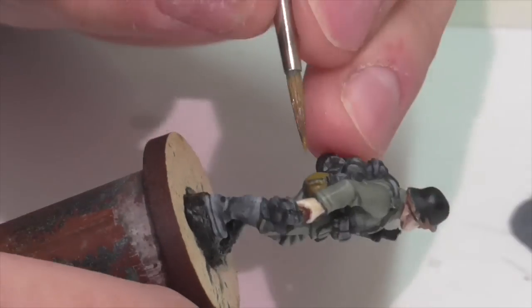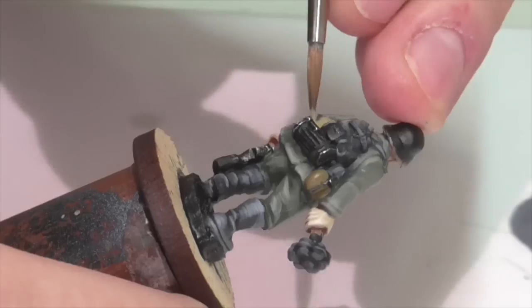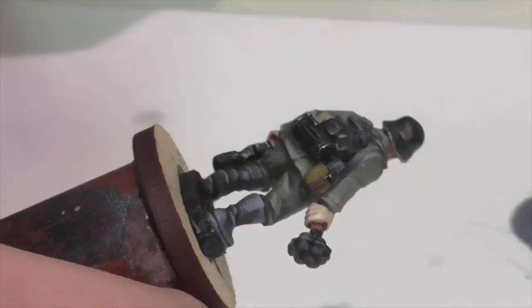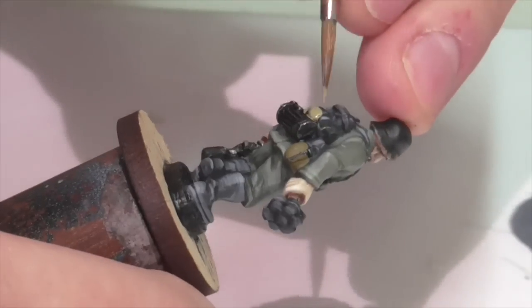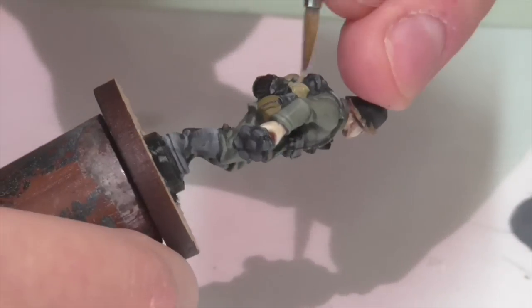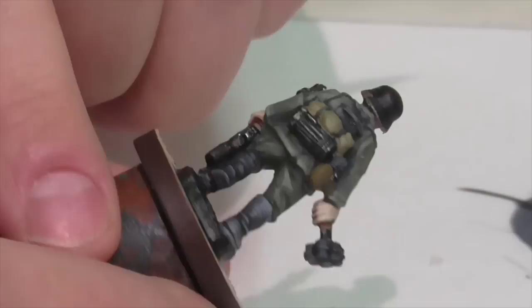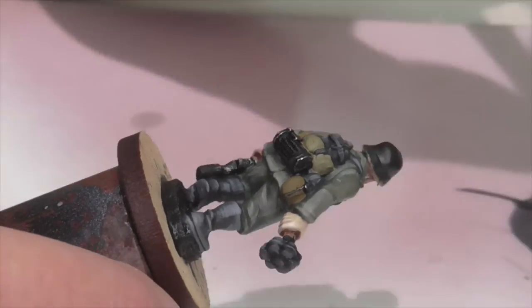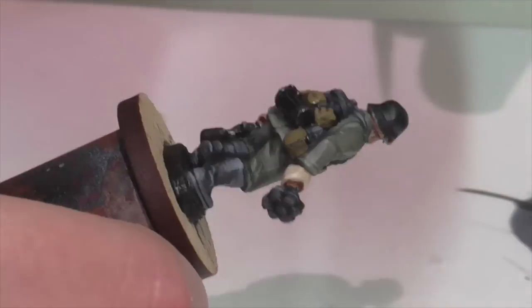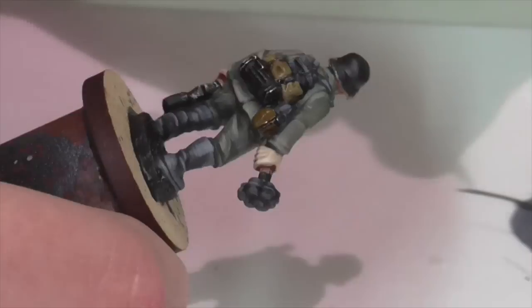For his various equipment I'm starting by base coating some of the brown-khaki areas. His water canteen bottom half is base coated in English Uniform, and the bedroll is going to be a camo piece — the Zeltbahn tarp had a splinter pattern on it — so I'm base coating that in Vallejo Khaki. Once I've got both areas base coated I'm giving them each a generous wash of Agrax Earthshade.